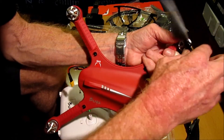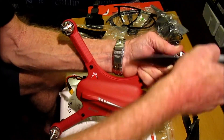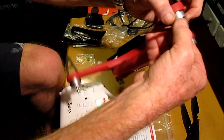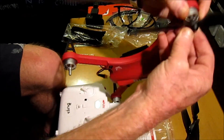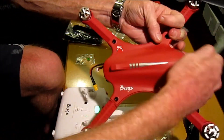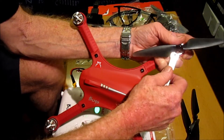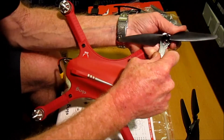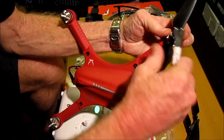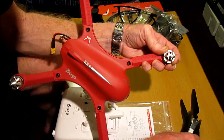You can tighten the propeller by hand, because as this turns clockwise it should be self-tightening. But if you want to use the spanner, hold it and secure it a little, then just do it like that. To undo the props — because this is clockwise — undo this one clockwise and the propeller comes off.